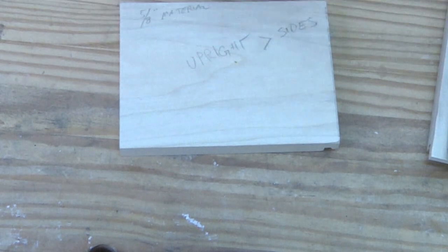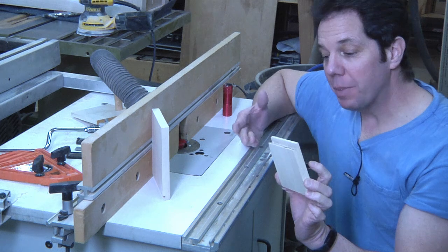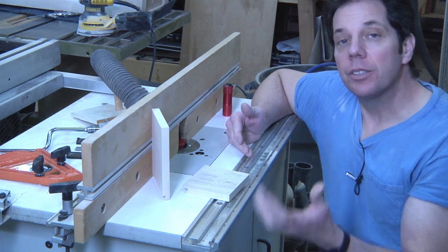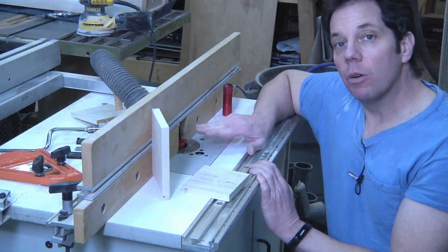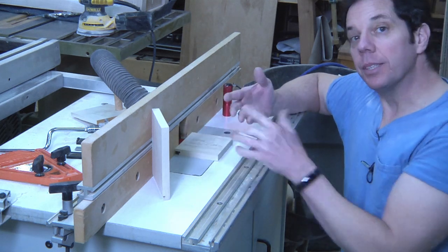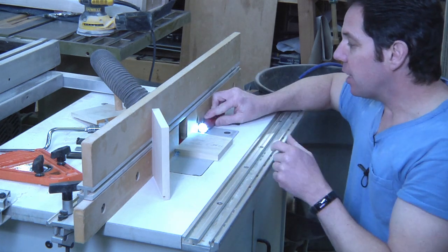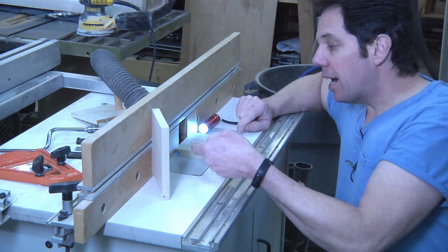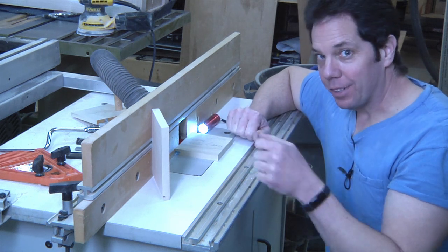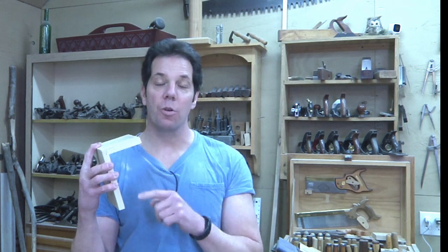One last tip: when you come back to the router table later to reset up, I like to have a little flashlight and shine it through the back. When I look down the front and raise the router bit up, when the light is gone I know I've got it perfect. And there you are — that is my experience working with the drawer locking bit.